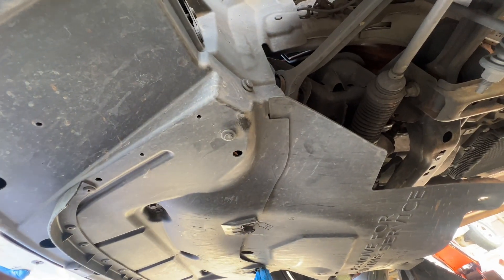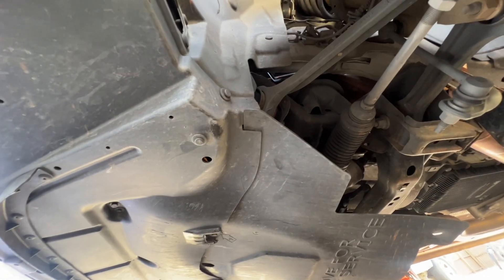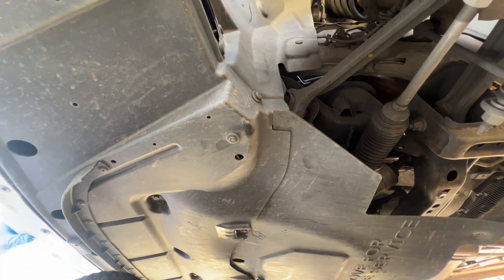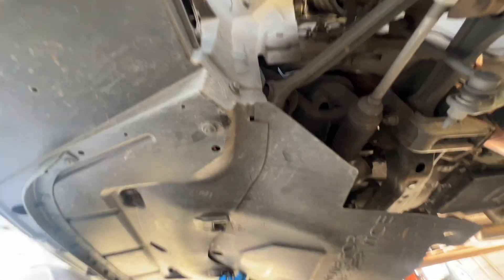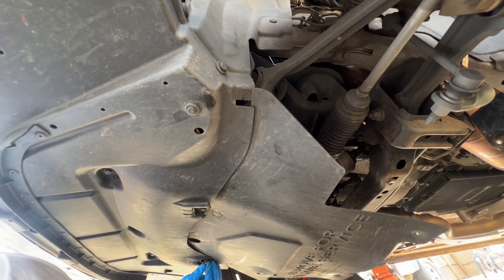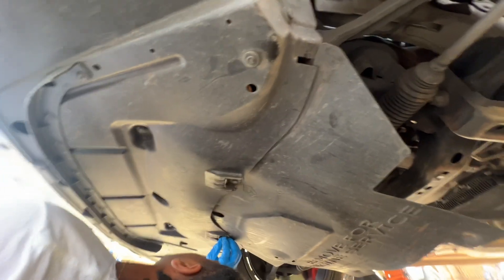We got them on the jack stand right now. Putting the skid plate back on here. You said to keep all the dirt and water from the bottom to protect the motor — keep it out of your engine bay. You want to get all four bolts started before you tighten them.